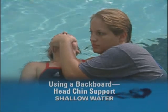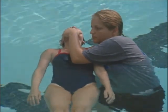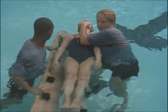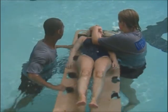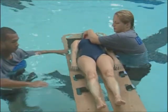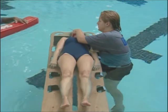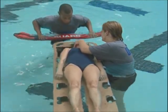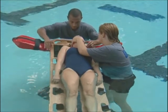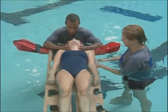If you are stabilizing a victim using the head and chin support in shallow water, provide manual inline stabilization until another lifeguard arrives with the backboard and positions it under the victim. As the backboard is raised into place, carefully remove your other arm from under the victim's head and place it under the backboard to provide support from below. Once the backboard is in place, lifeguard 2 places a rescue tube under the head of the backboard and supports the backboard with his forearms. Lifeguard 2 then takes over inline stabilization by placing one hand along each side of the victim's head. Both lifeguards continue working together to secure the victim to the backboard, immobilize the head, and remove the victim from the water, as previously demonstrated.